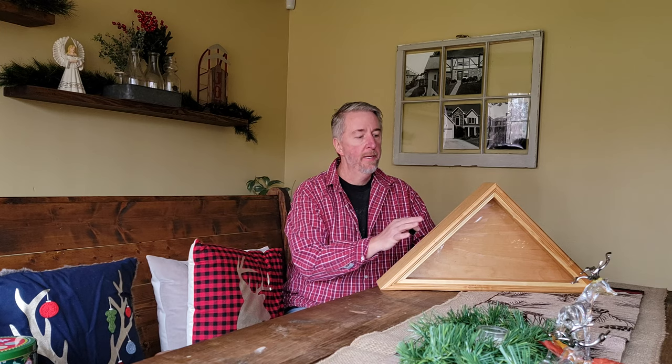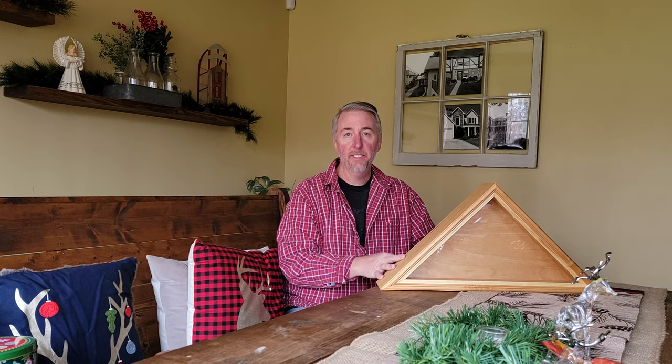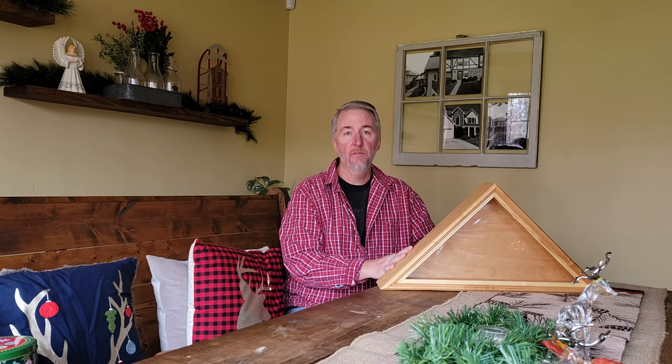Thanks for stopping by. In today's video I'm going to be making this very old flag display case for a family who's very close to me, who has recently lost a loved one.